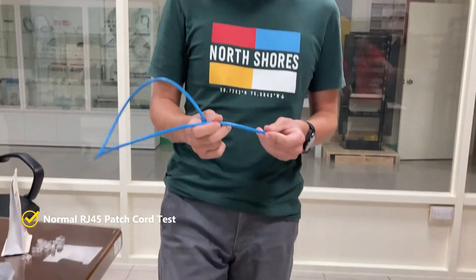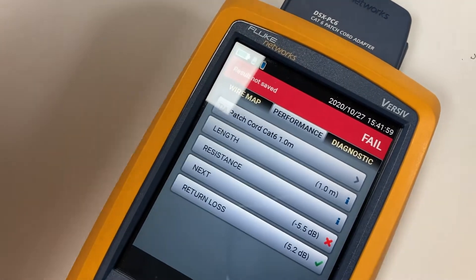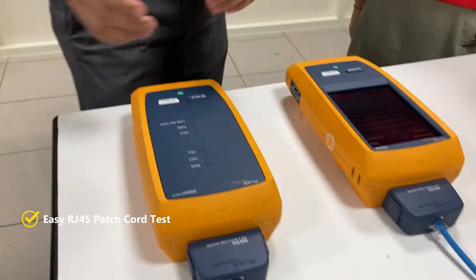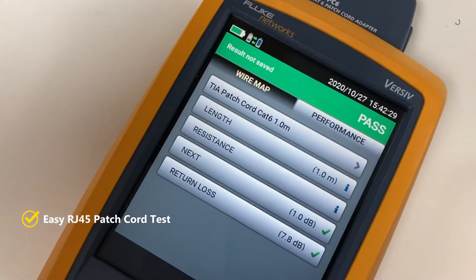Now I am testing the normal plug — the NEXT is minus, so it failed. And now we are testing another easy plug, and the easy patch cord passed.